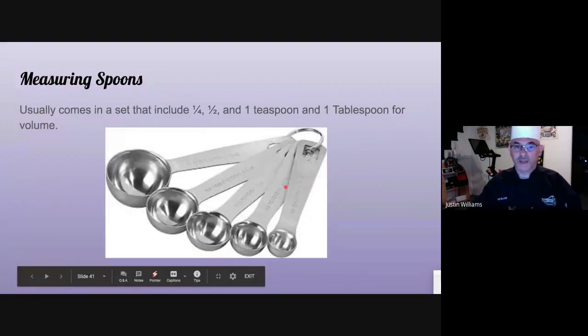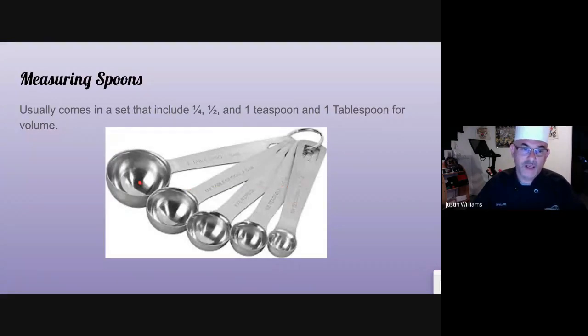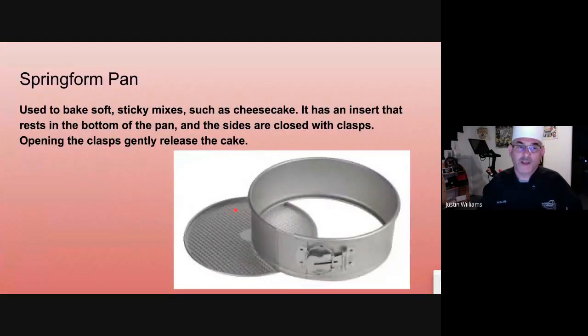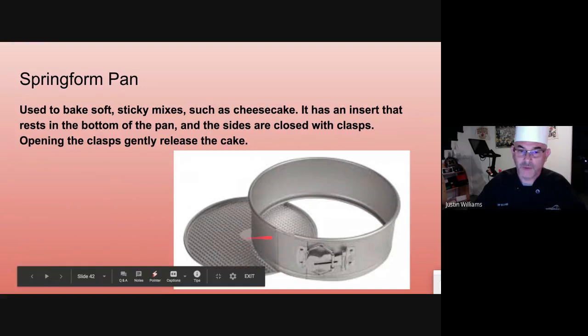Measuring spoons — a key thing to know is that you have to level them off flat and smooth. They usually come in one quarter, one half, one teaspoon, and one tablespoon sizes. A springform pan is usually for soft items. A regular cake pan just has a solid bottom, but a springform pan has a removable bottom that clamps on with a clasp. When you're done baking and it cools off, you unclasp it and just lift it off — much easier for a softer product to get it out of the pan.